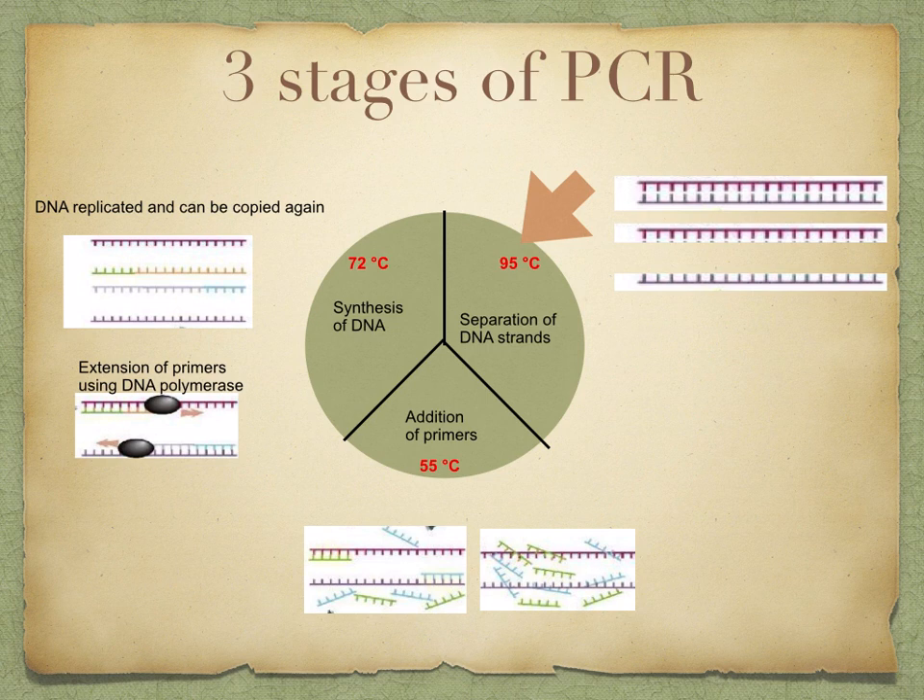Let's discuss the three stages of PCR: the separation of DNA strands, the addition of primers, and the synthesis of DNA. Notice how each of these three stages has a different temperature. Step one is the separation of the DNA strand. The DNA fragments, primers, and DNA polymerase are placed in a vessel in the thermocycler. The temperature is increased to 95 degrees Celsius, and this causes the two strands of DNA fragments to separate.